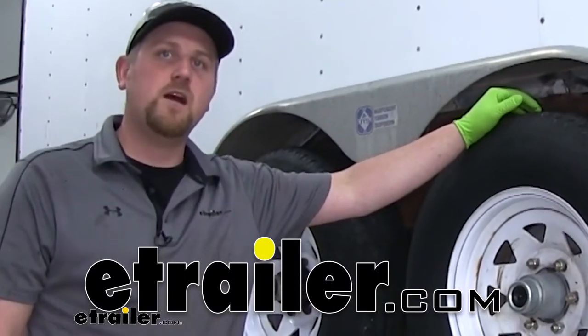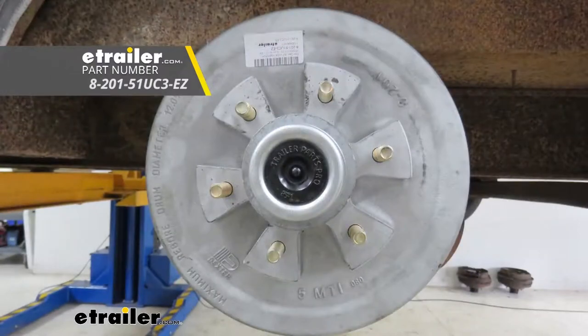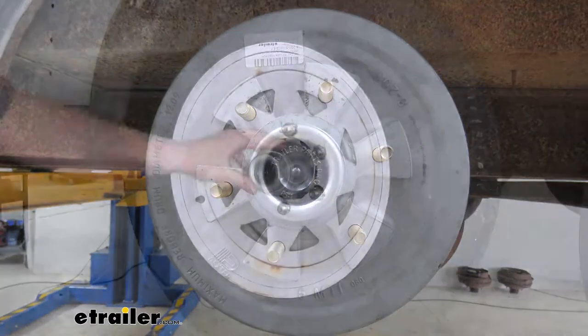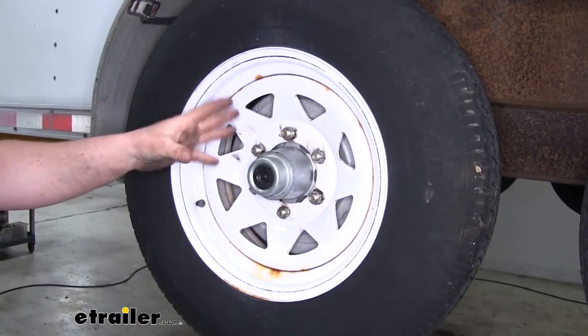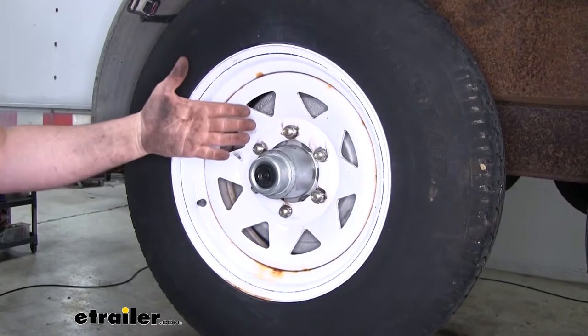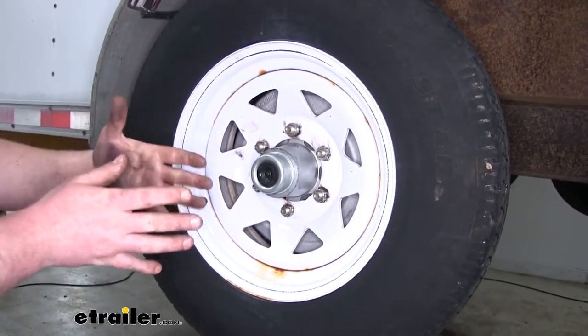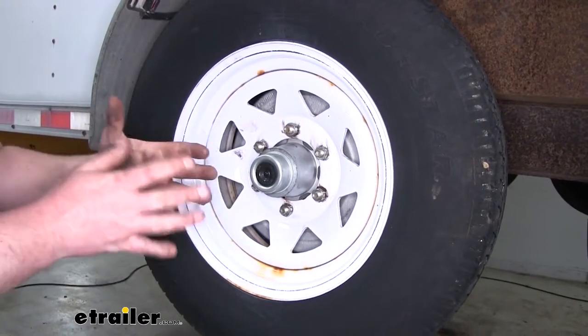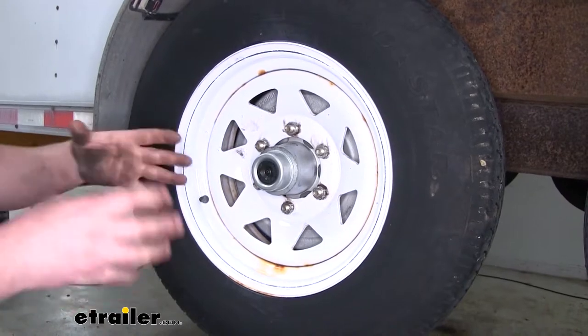Hey everybody, Ryan here at eTrailer.com. One thing I would highly recommend is a Dexter hub and drum assembly, since all of your components are going to be brand new. It's especially important since these are electric brakes and they use magnets — that surface that the magnet is connecting to needs to be clean and even, so they can mate together over time and you'll get the full benefit and power from your brakes.